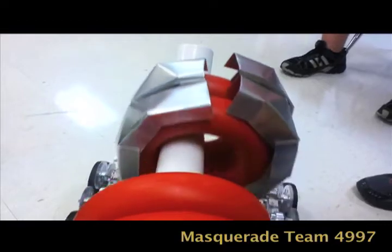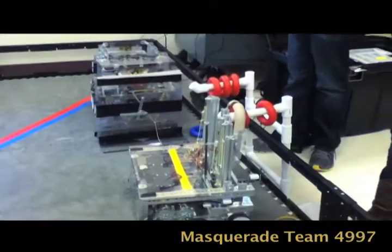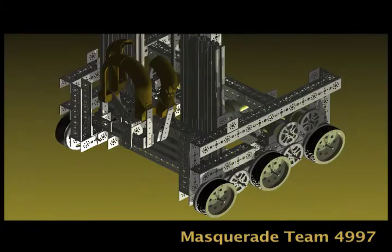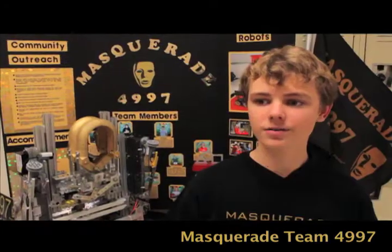So we made our second generation claw, which was made out of PVC, but it was too thin. Our third generation was designed in AutoCAD Inventor where we formed the shape on computer and then 3D printed it here at Middleton High School.